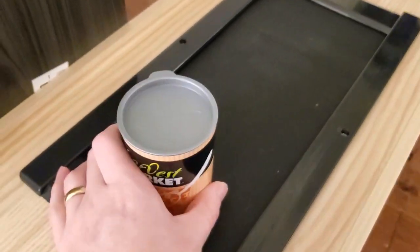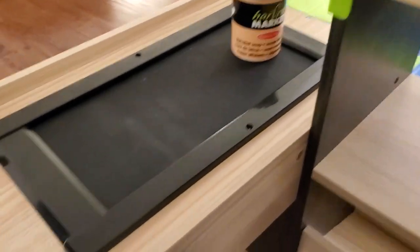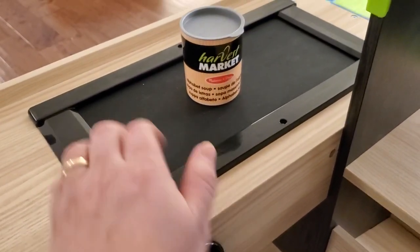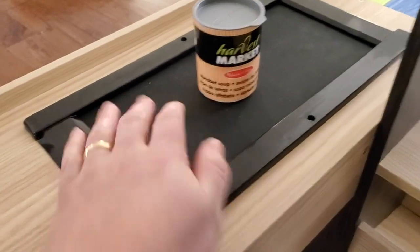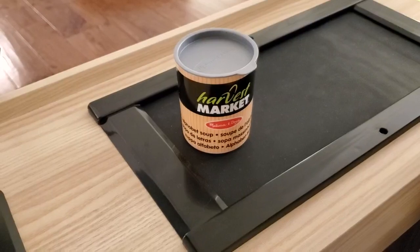They can go ahead and shop and put items in here and grab things that they want. And then when they're ready to check out, they can put them down on the checkout thing here. On the other side here, you can see there's actually a little crank, and it's going to move that belt. It's really neat, it's all built in. It's actually like a little rubber belt, and as they move this, it's going to move it down just like at a real checkout stand.